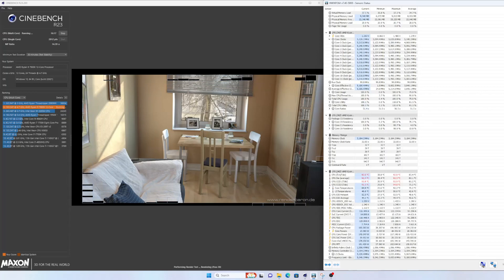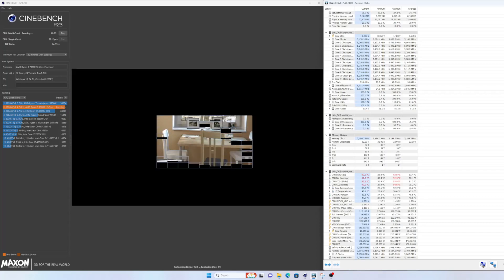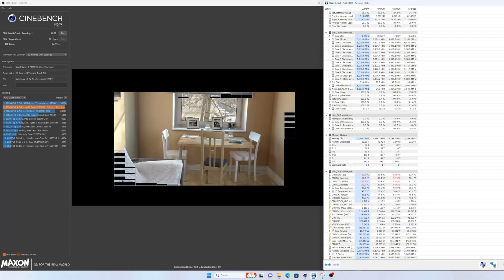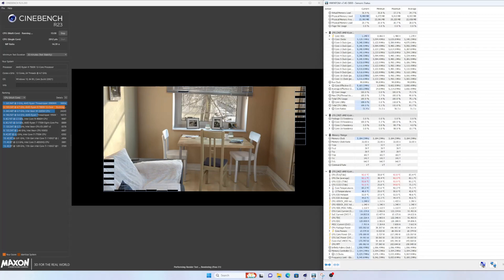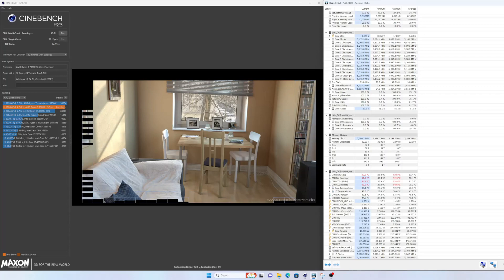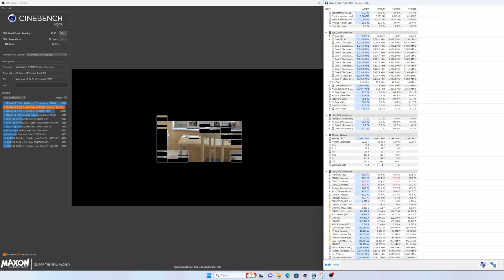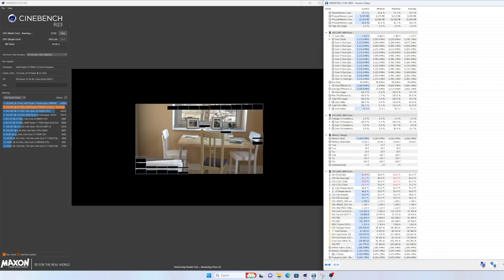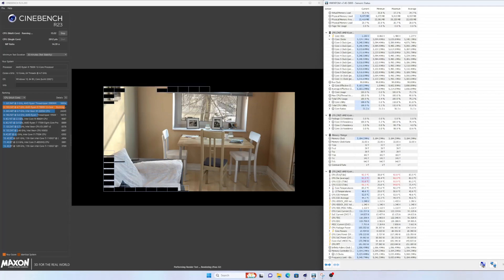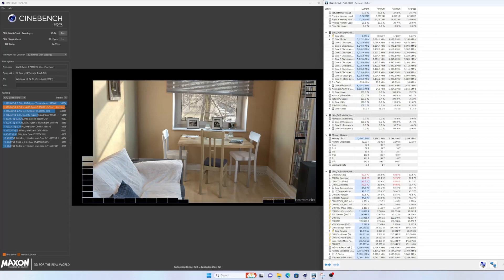That's a little disappointing considering they claim this could handle a 250-watt CPU. The CPU package power hit 196.8 watts for a max — so close to 200 watts — and yet it claims it can handle 250. I don't see this being able to handle 250 watts under this kind of scenario. So anything above that — the 7950X, the 13700K, the 13900K — I'm not even sure this is going to handle the 13600K at max temperature.